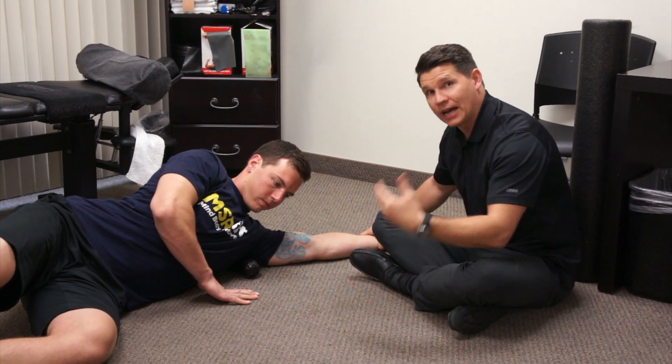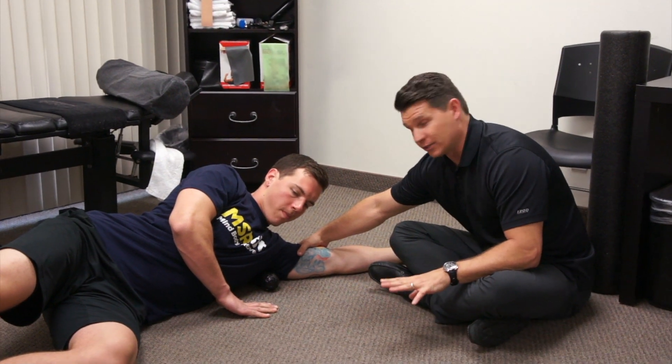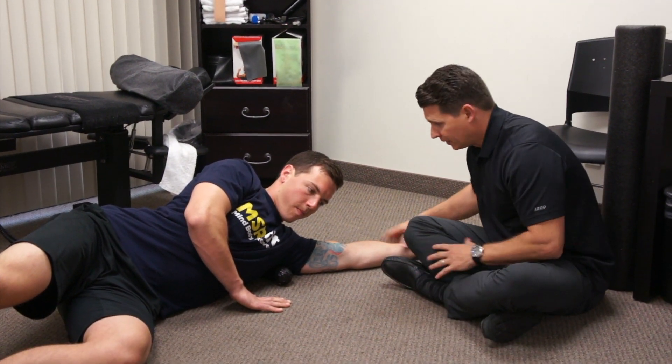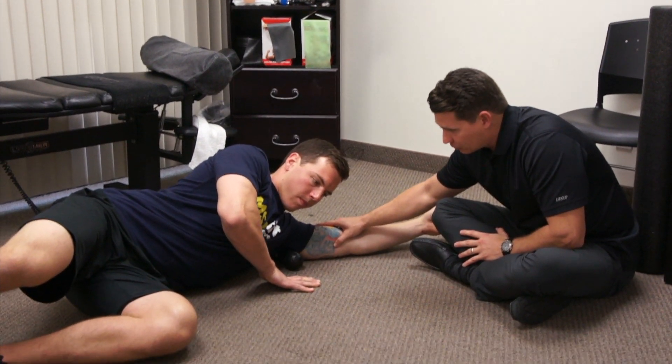Just rotate it back and forth, because now we're dealing with the arm muscle as well as the shoulder muscle. Moving the arm back and forth can do the same thing for you. You can actually roll past that groove, go down a little more, and get right onto the tricep itself.